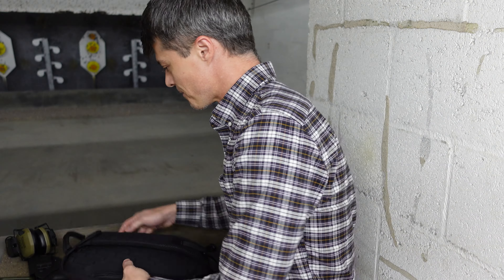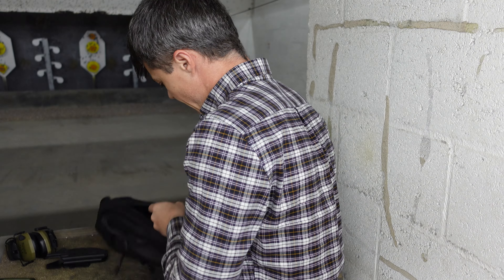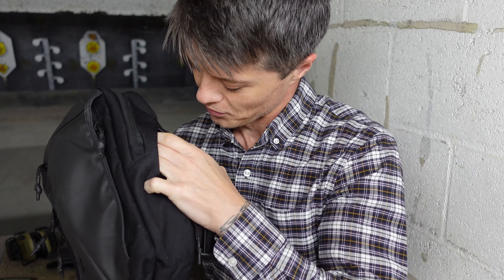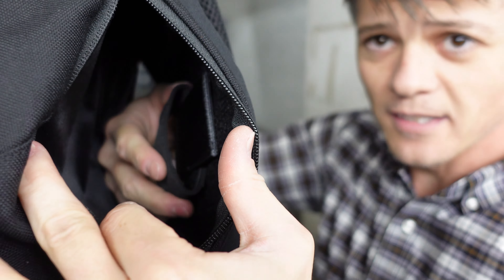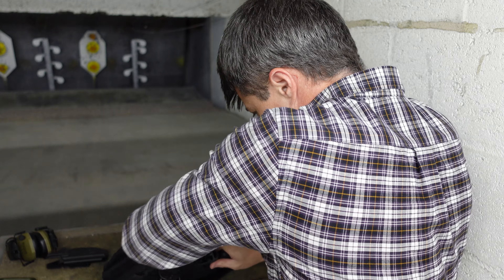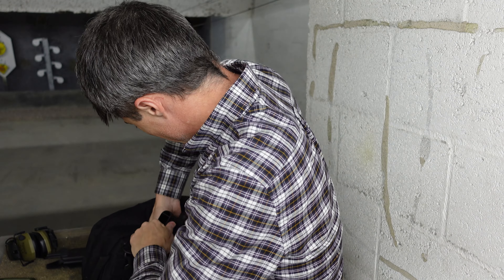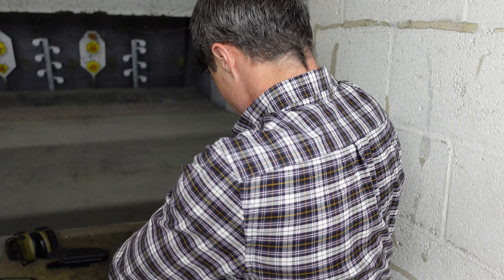This is a very interesting compartment for your EDC purposes specifically, and it is a double compartment. You might appreciate it or you might not, but I think it's necessary to keep the bag ambidextrous. There is a pocket on one side and a pocket on the other side — it's the same compartment, so you can access it from whichever side you want.